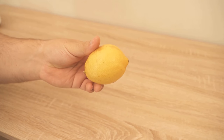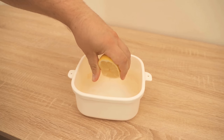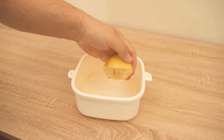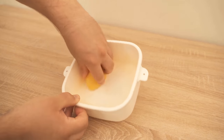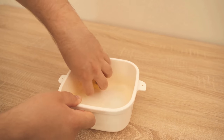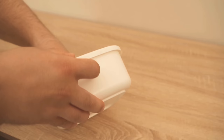All you need is a lemon. Cut it open in the middle and put the lemon juice into the can, because this ensures that the red color will disappear from the plastic, in combination with something else I'll show you in a moment. Squeeze the lemon in and rub the juice around so that there's some on the sides of the can as well.